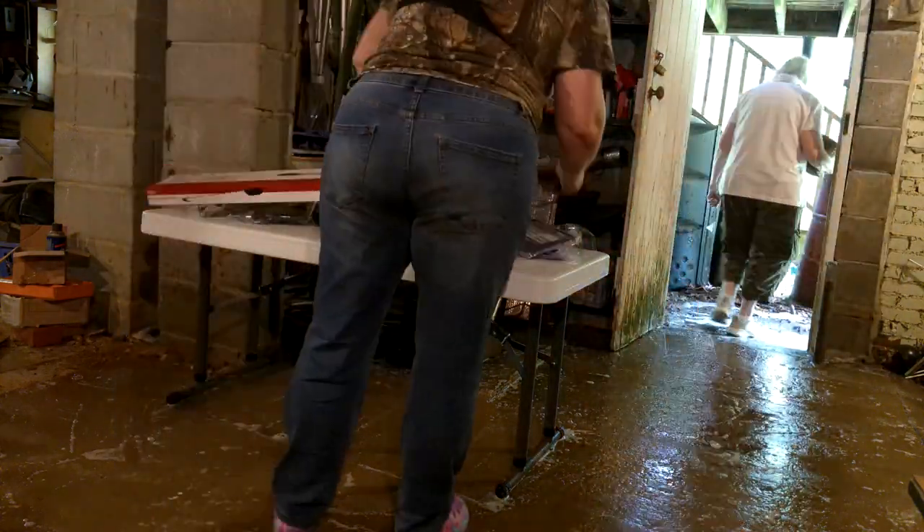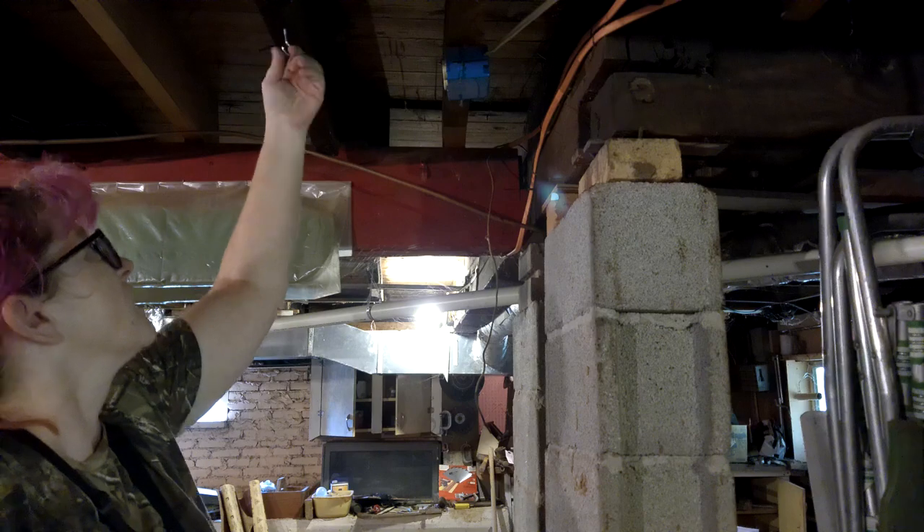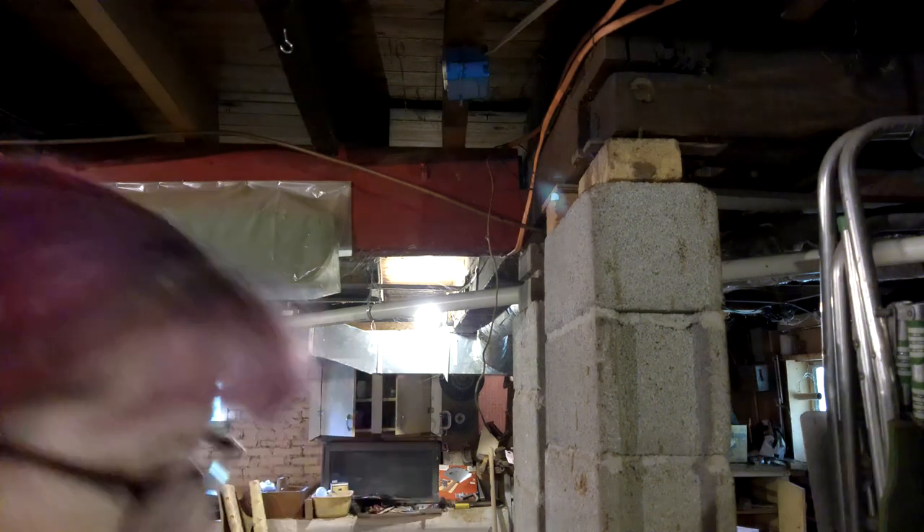Since this area is not well lit, I purchased a four-foot plug-in workshop light for $20 at Walmart.